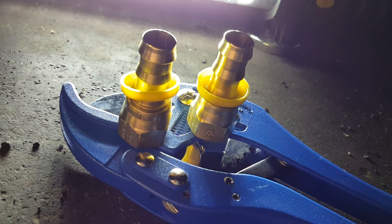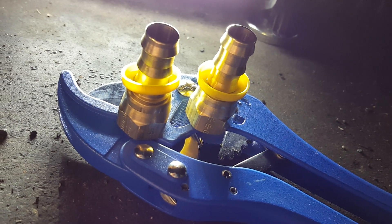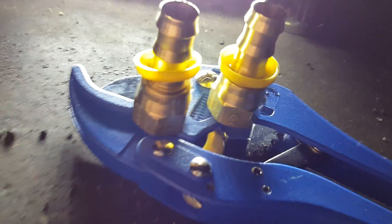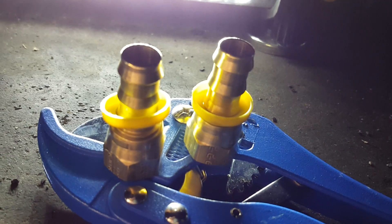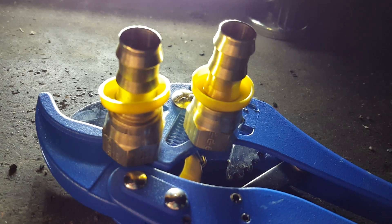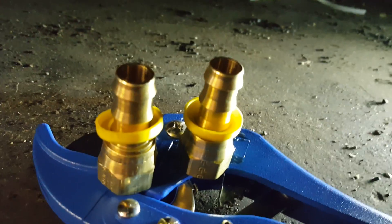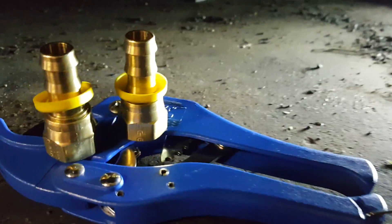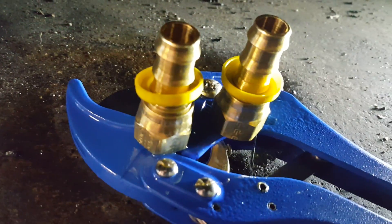Okay guys, I got the feed line cut. I'm going to install these two push lock fittings. For those of you who have never used this Parker stuff, it's really nice because it's local and cheaper than those other anodized aluminum fittings. They do sell push lock stuff in race colors and fancy anodized aluminum, but it's more expensive. These work just as well and I think they're built a little bit better.